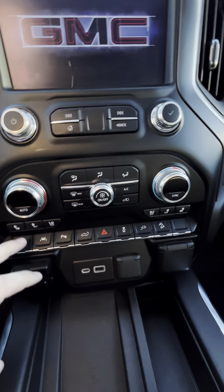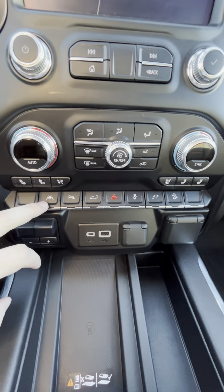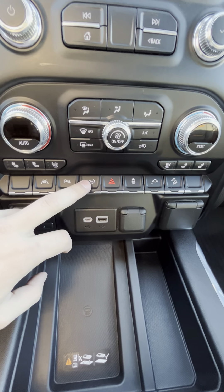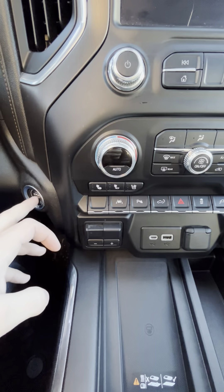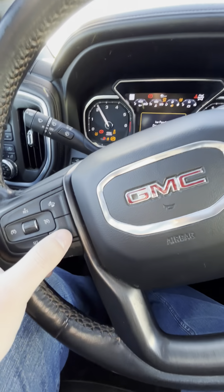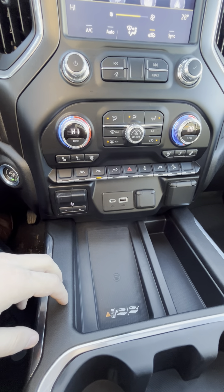Hopping in here — so you've got your heated seats and cooled seats as well. Your lane centering, and I'll pop the tailgate down for you as well. And then your heated seats as well.